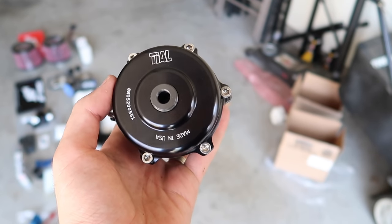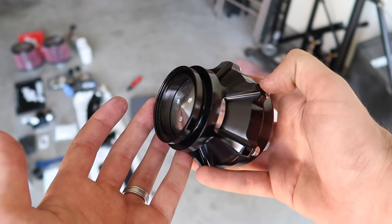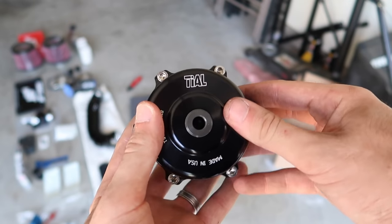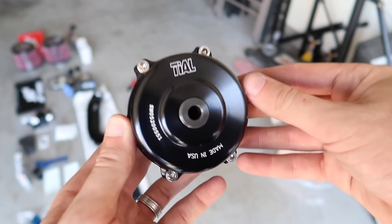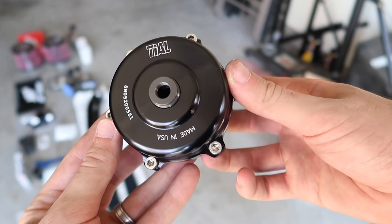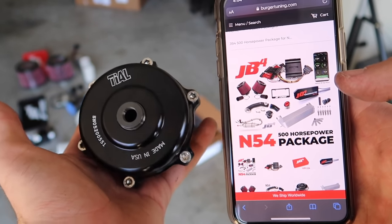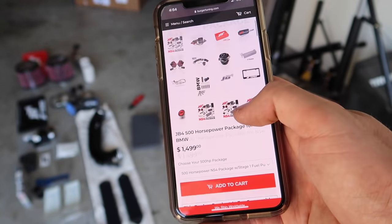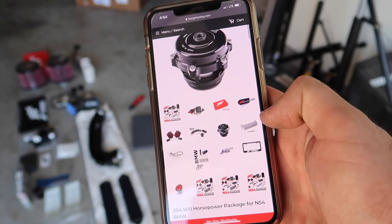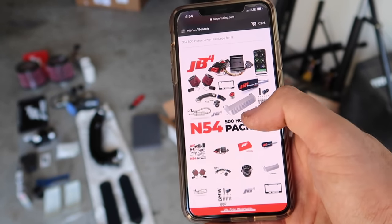This is a genuine Tial blow-off valve from Burger Tuning — you have got to be kidding me. This is gonna be absolutely insane. I bought a cheap eBay one before and they sounded so good, but this one's the real deal — it can handle some insane power. I actually didn't know that came with the kit. For $1,500, the 500 horsepower kit from Burger Tuning includes a Tial blow-off valve. These blow-off valves run like three hundred dollars alone.